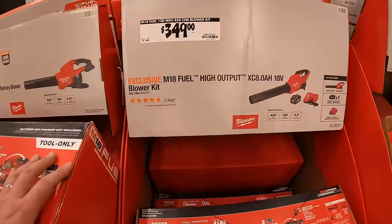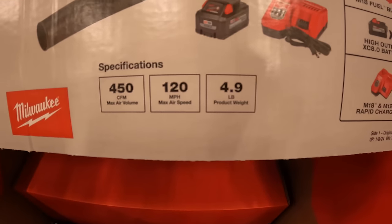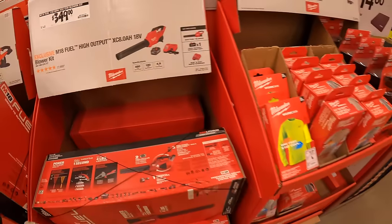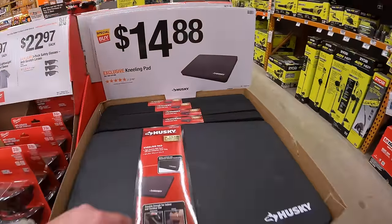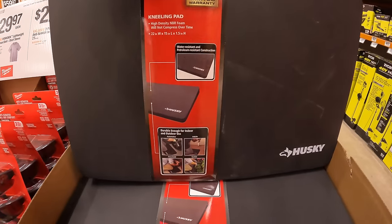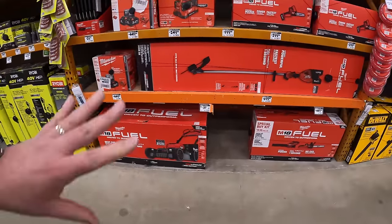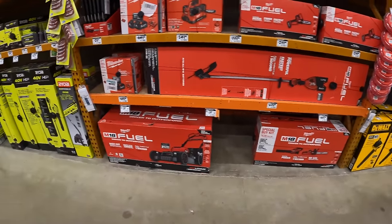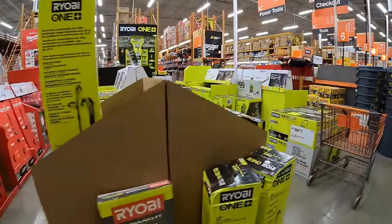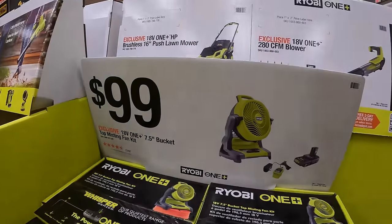$349 for their 450 CFM blower as a kit — comes with an 8 amp-hour high output battery and a rapid charger. $14.88 for the Husky kneeling pad. I wish Makita was here — they had a bunch of tool deals at a different Home Depot but not here unfortunately. $99 for the 7.5-inch bucket top misting fan.